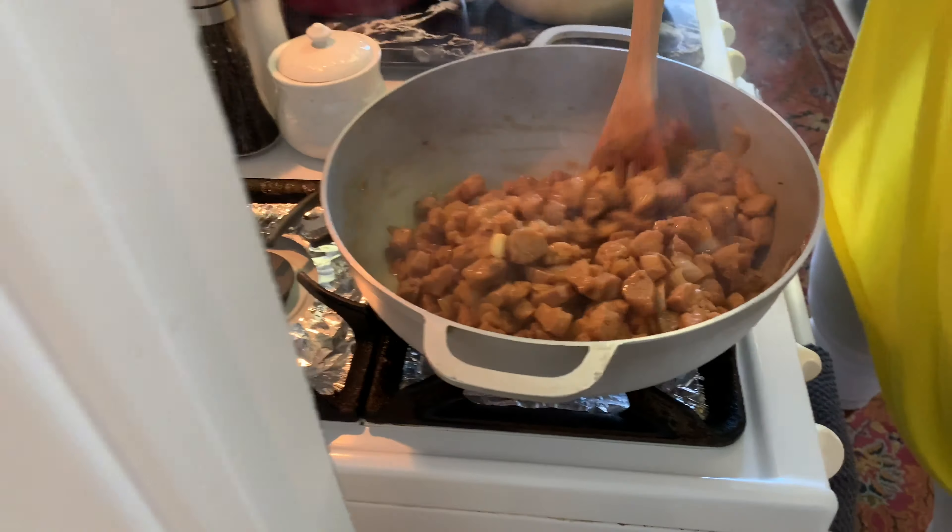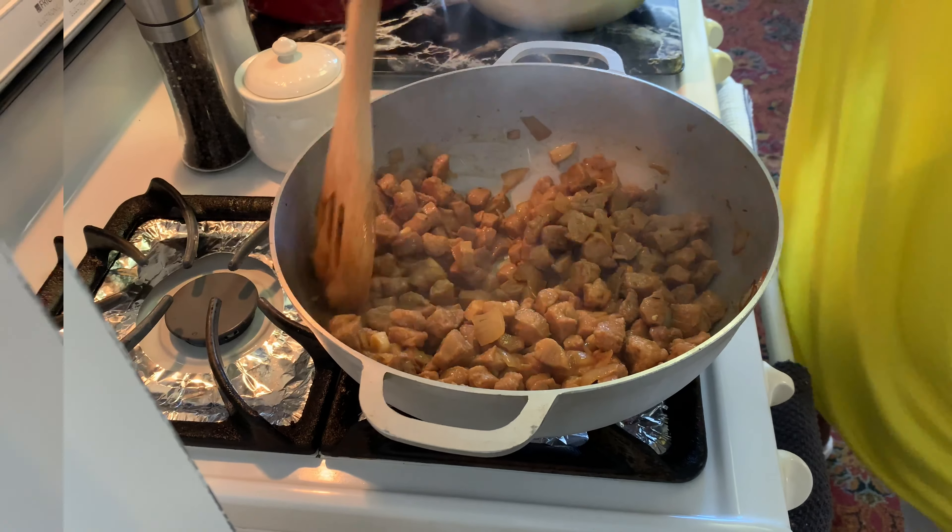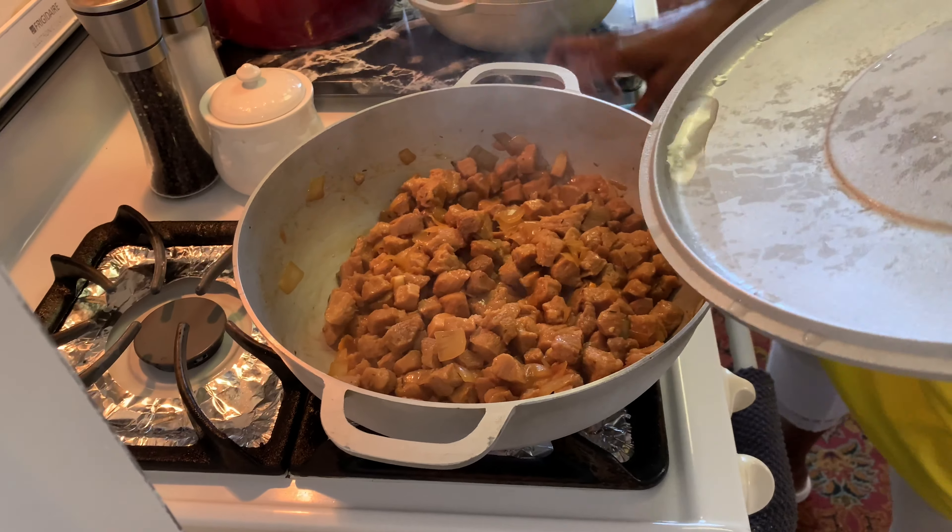This looks like beef stew already! I'm going to add another half cup of water shortly. Let's see what's going on in the pot after 20 minutes.